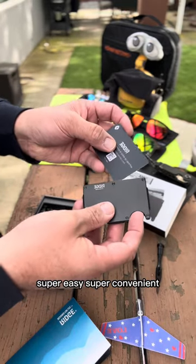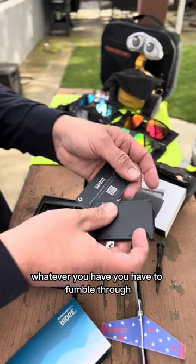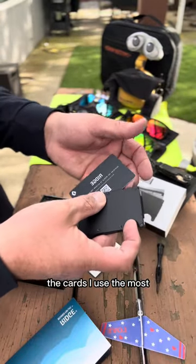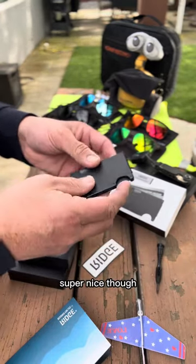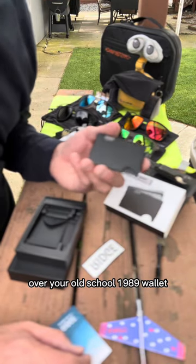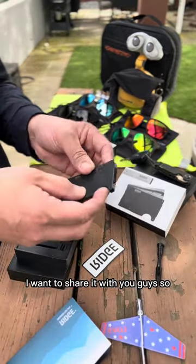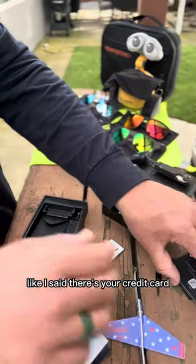The only downside is if you have five, six, seven, or eight cards, you have to fumble through them. But if you have your cards in order, you know where to go. I find it pretty easy - the cards I use most I put right underneath my driver's license. Super nice. If you're thinking about getting a Ridge wallet over your old school 1989 triple-fold wallet, just buy a Ridge. I'm not sponsored, but it's a good product and I want to share it with you guys.